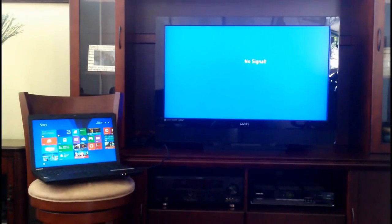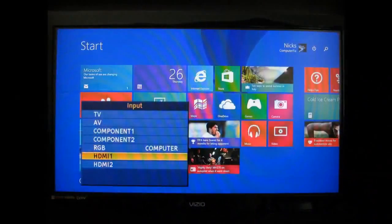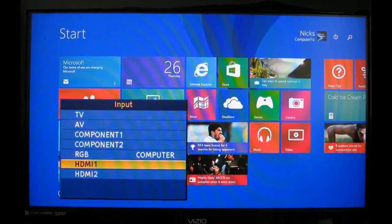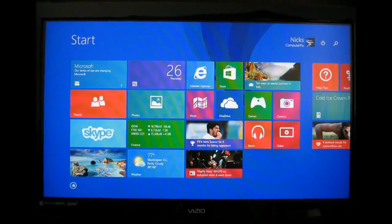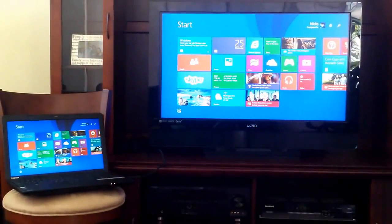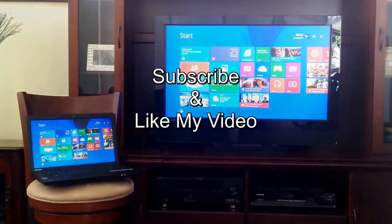Once that's done, you'll most likely see no signal on your widescreen TV. Grab your remote control, push the Input button, and select HDMI as your input. Once that's done, you'll see the same screen from your laptop displayed on your widescreen TV. In this case the Windows 8.1 start screen is shown on both. Keep in mind that any keyboard activity and mouse movement will also be seen on your widescreen TV.